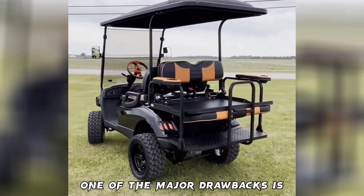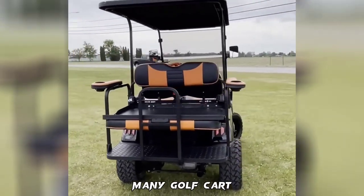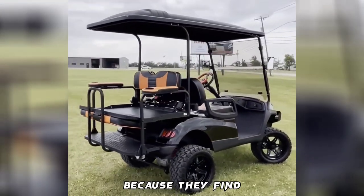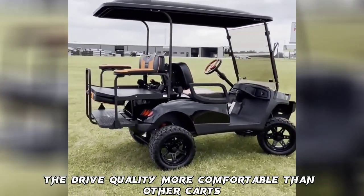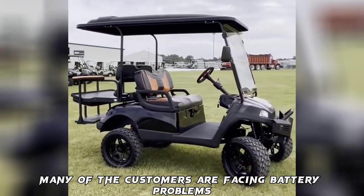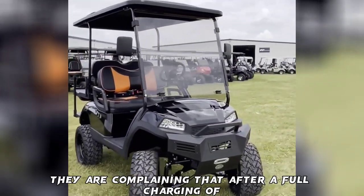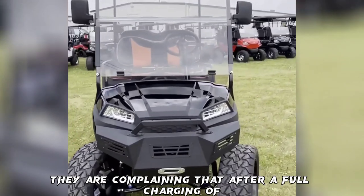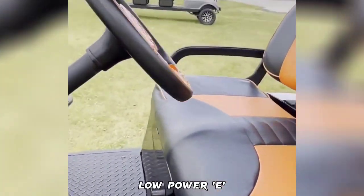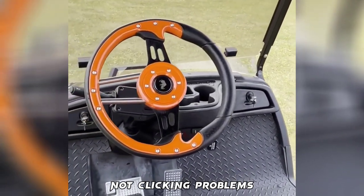Cons: One of the major drawbacks is the ride quality. Many golf cart owners have told Yamaha to improve their drive quality, finding it less comfortable compared to other carts. Many customers are also facing battery problems with the Yamaha G29, complaining that after a full charge the battery indicator shows low power. Many customers have also faced solenoid not clicking problems.